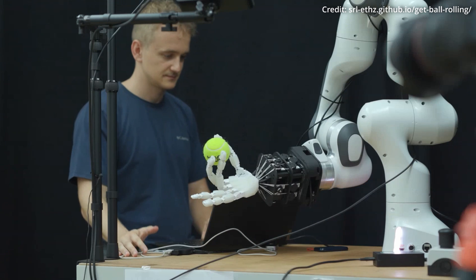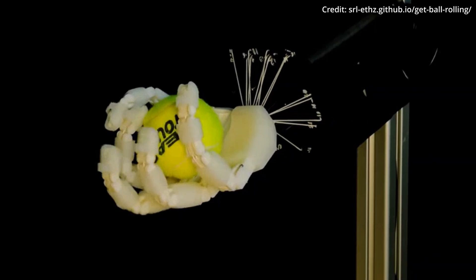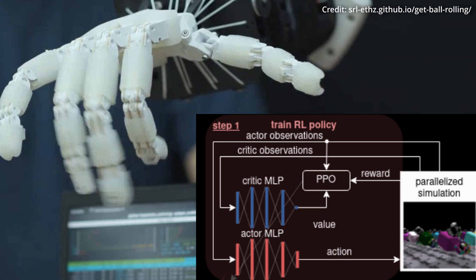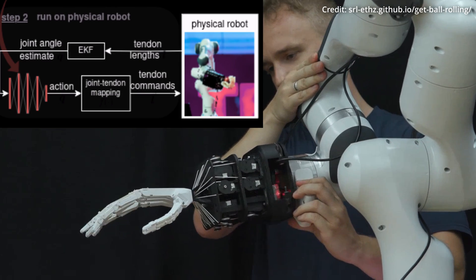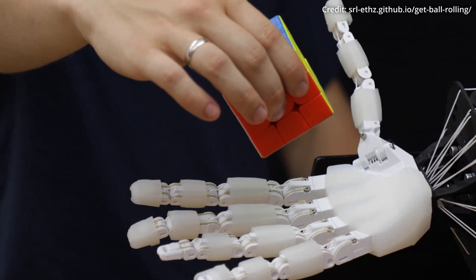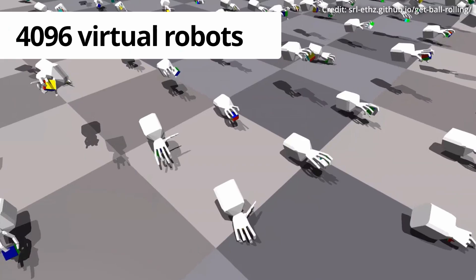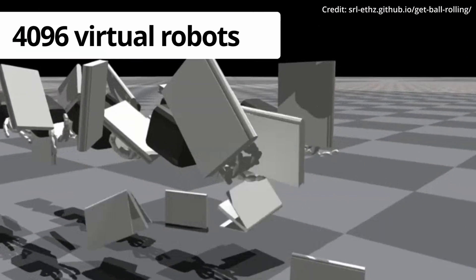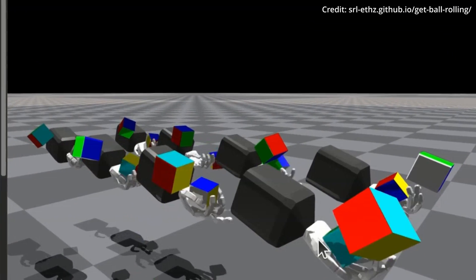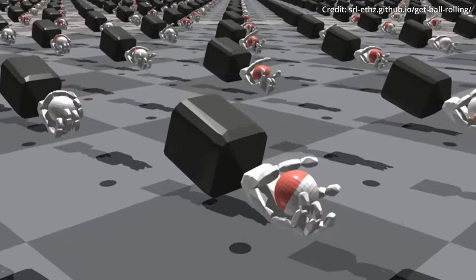Training the FIVE Hand to perform dexterous tasks involves a sophisticated process of reinforcement learning. The policy guiding the hand's movements is trained using advantage actor-critics with asymmetric observations, meaning different sets of observations are provided to the actor — the decision-maker — and the critic — the evaluator — to further enhance the learning process. In a parallelized simulation environment, 4096 virtual robots are trained simultaneously on a single NVIDIA A10G GPU for about one hour, resulting in a highly refined policy capable of executing complex in-hand manipulation tasks.